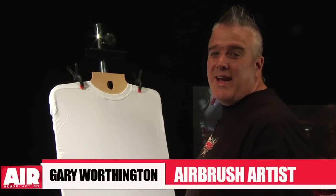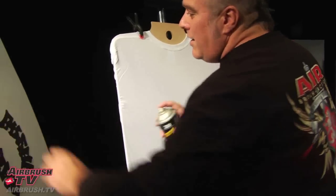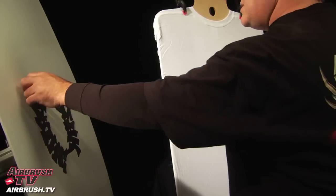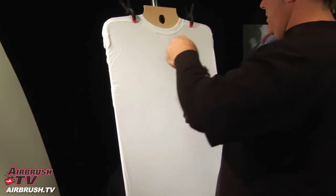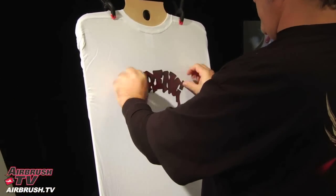Hi, I'm Gary Worthington and today I'm going to show you how to paint one of my best selling spring break t-shirt designs. I've got my stencil right here, it's made out of 5 mil mylar and I'm going to spray it down with a little glue to stick it to the shirt, position it, and get ready to paint.